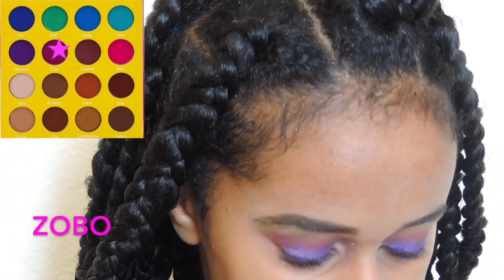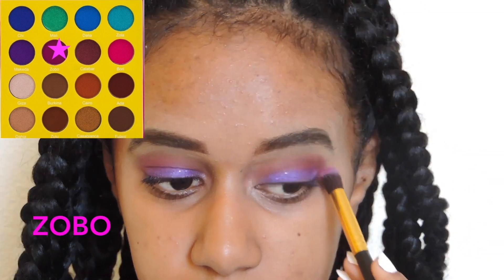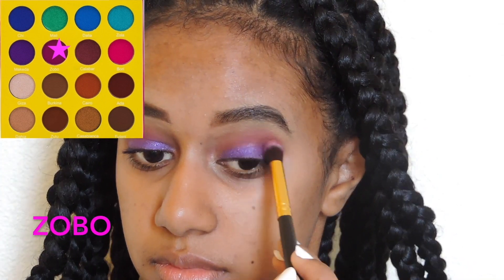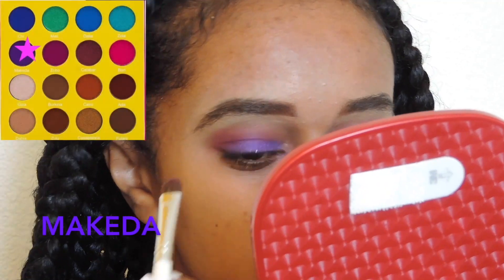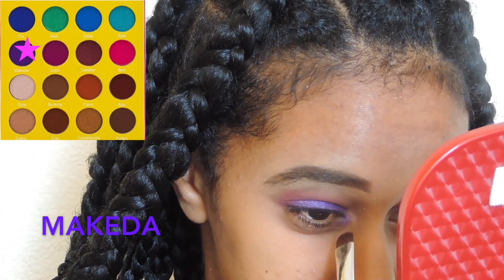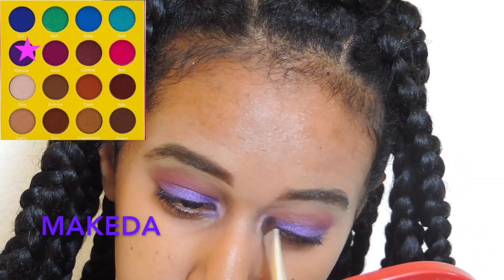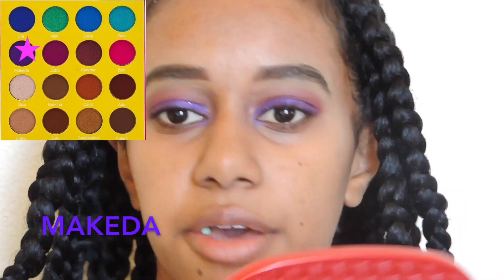I went back in with that same pink color on a fluffy eyeshadow brush and blended the pink and purple together. Then I took the same purple on a C-shaped eyeshadow brush and put it in the corners of my eyes to make it have that kind of glow — without using a highlight, if you know what I mean.